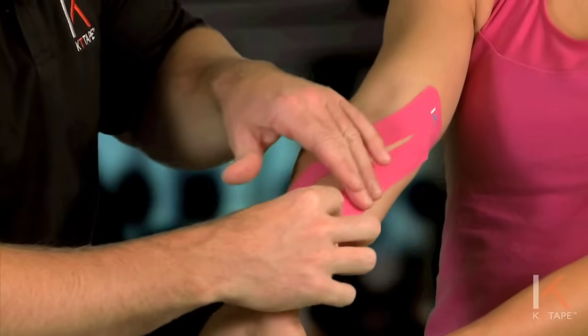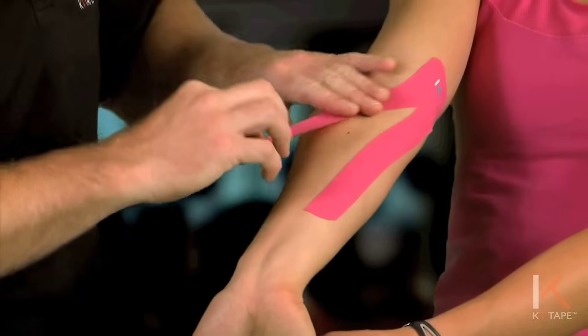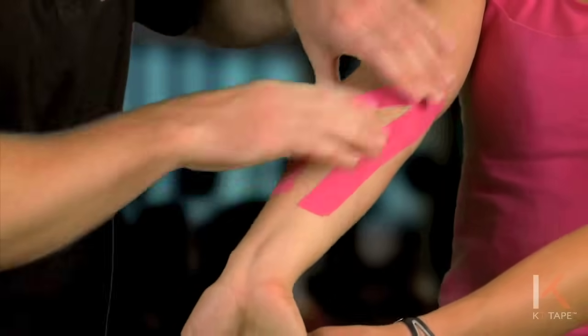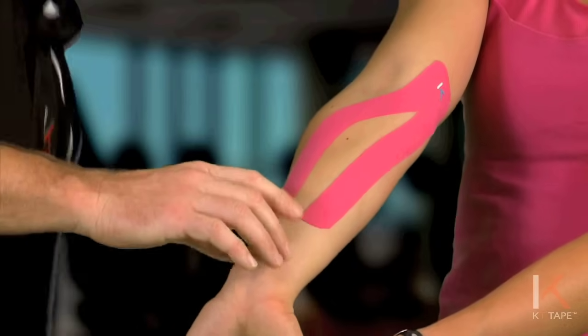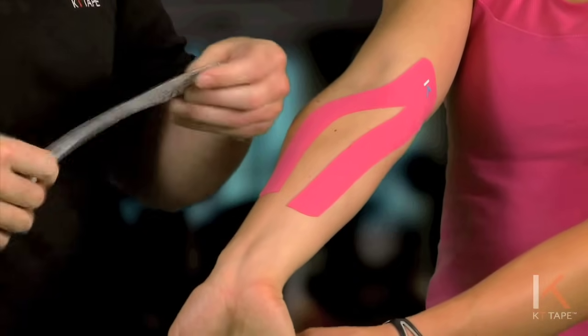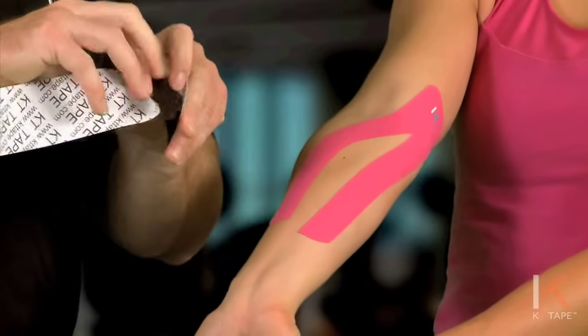With the muscles on stretch, I am just laying this tape down over those muscles. I'm going to rub that on. Staying on stretch, I'm going to tear a second piece of tape, again creating that anchor point.